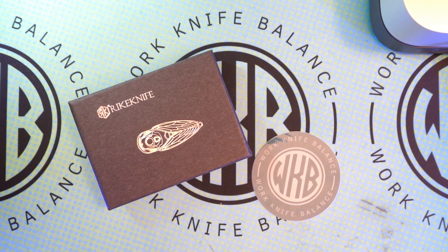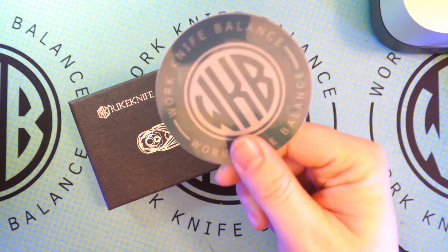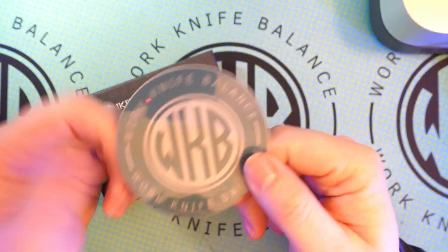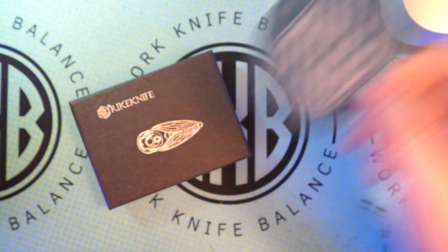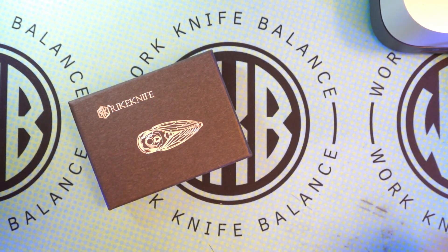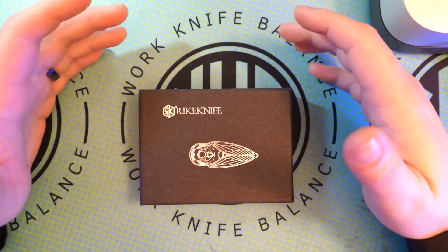I want to say thank you to anybody who's already liked and subscribed to our channel. Feel free to hit that subscribe button down below. You can also find us on Instagram at workknifebalance939 — that's a great way to communicate with us. Give us a follow there, let us know what you want to see. If you send us a knife for review, we'll send you back a sticker and some swag just to say thank you.